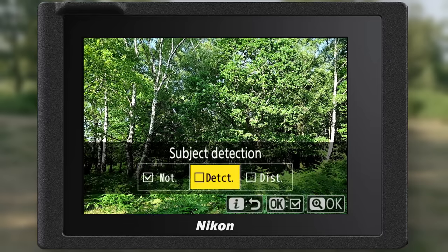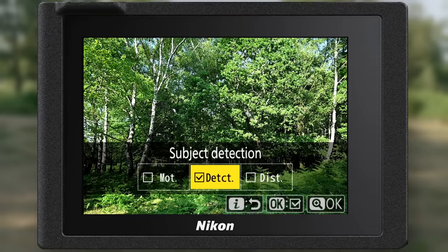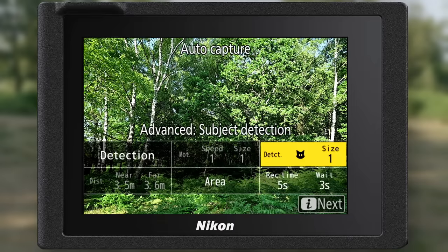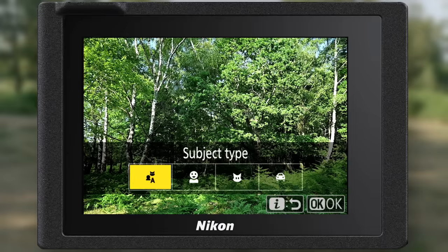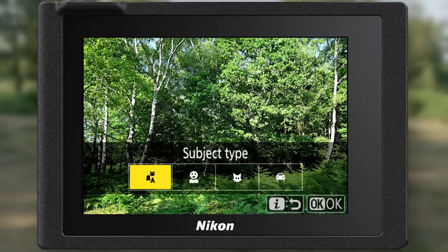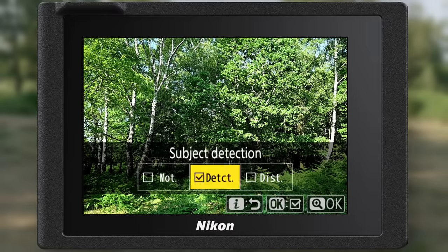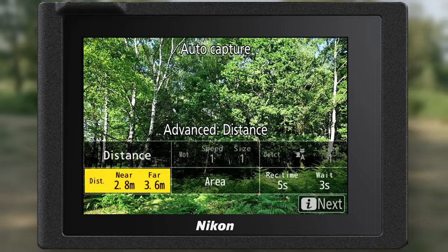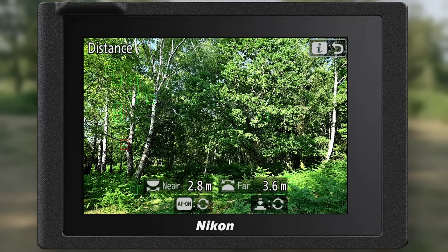Let's have a look at using subject detection. Turn off motion and go to detection. We can choose the subject size, and pressing the minus key lets us choose whether we're on auto area — looking for vehicles, animals, or people — or set it specifically for one of those subjects. If we set a distance band here, we can tell the camera to look for motion or subjects within a specific range. For example, setting near distance to 2.8 meters and far distance to 3.6 meters means the camera only reacts to movement in that space.